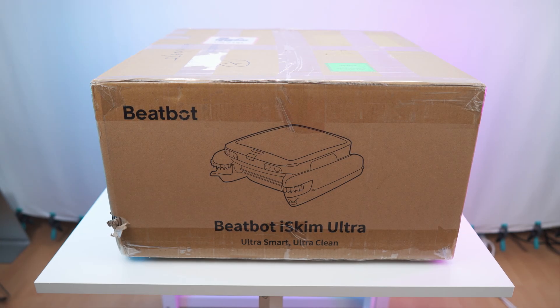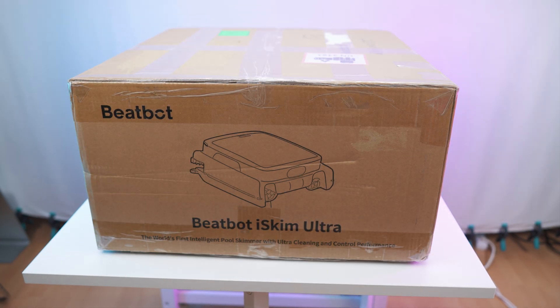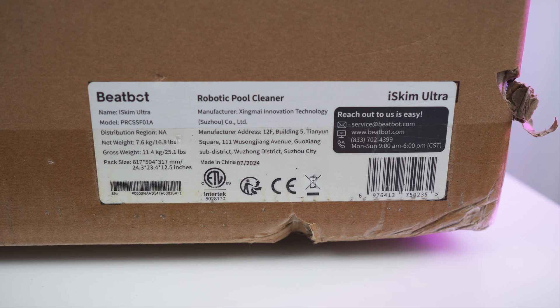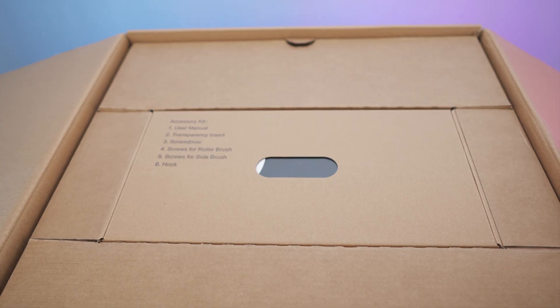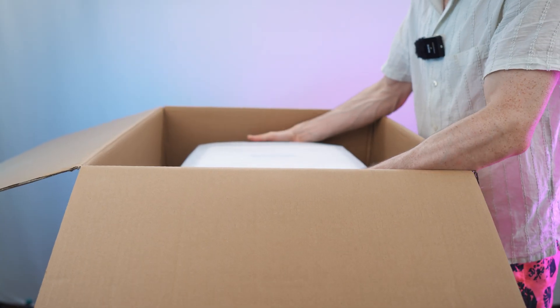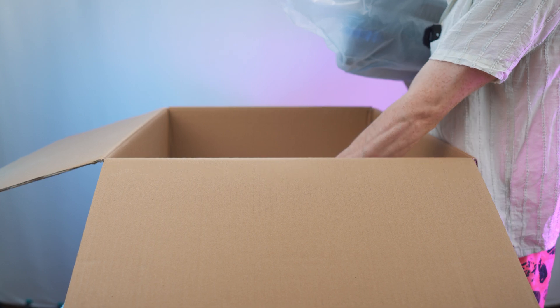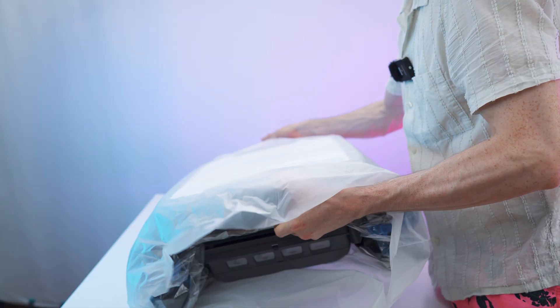Here we have the box — that's the front, with nice carrying handles on the side, and here's the back side with all the details. Let's open it up. On top we have the accessories kit, and here are the contents with perfect protection. Underneath, we already have the robot, and we also get a cartridge in here.